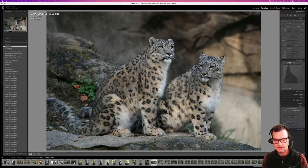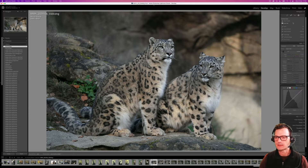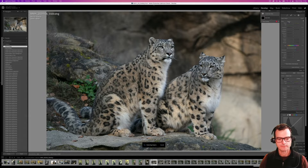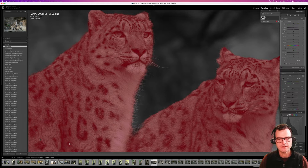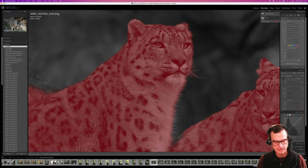To start, I'm going to open up the masking tools and click 'Select Subject.' In a matter of seconds, Lightroom has drawn a perfect outline all around these cats — look at how well it has traced even the edge of the whiskers. That's just unbelievable. There would have been no way to achieve this with brushes before this last software update.